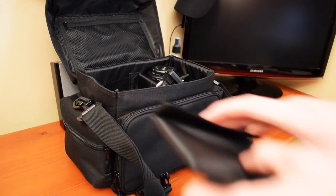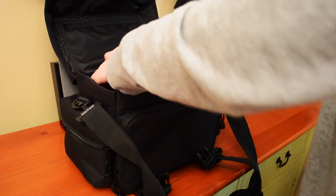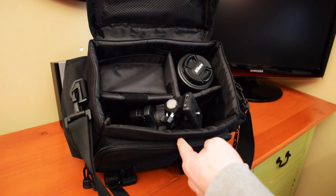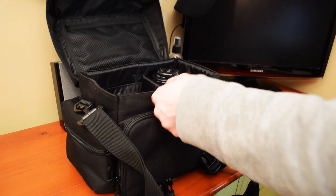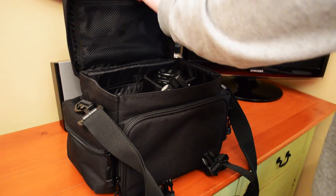When I put my camera in, I always put something on top so the camera doesn't move around much — it's like an extra spot to put things and provides protection for the camera. There's also a pocket up top where you can put random stuff.